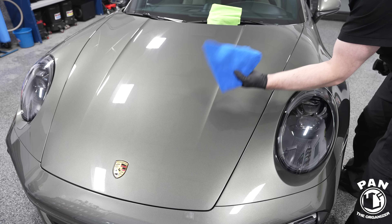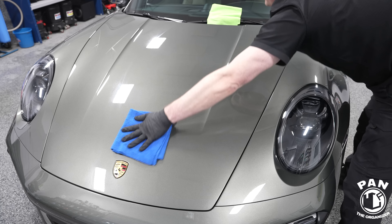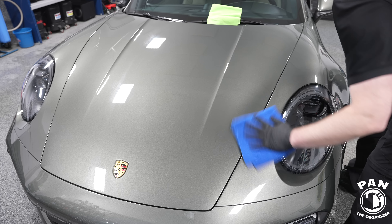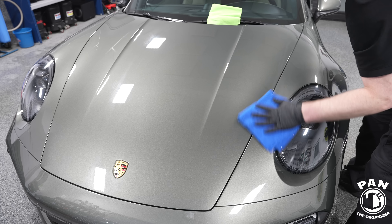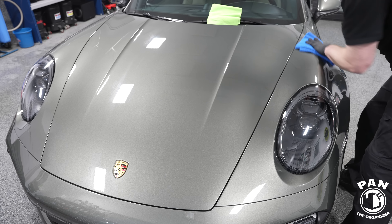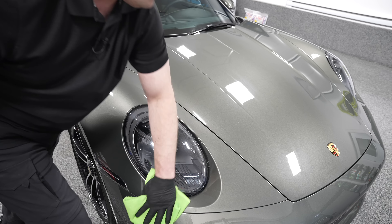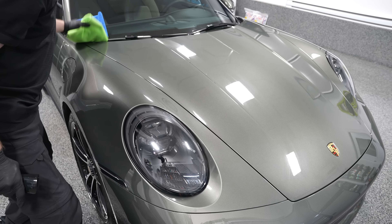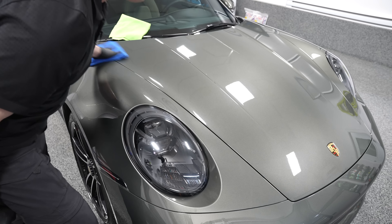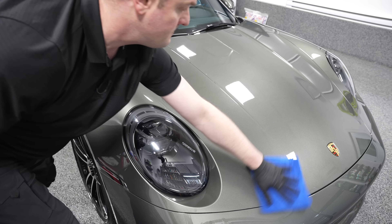Next, take a second clean and dry microfiber towel and do the final buff. It doesn't get any easier. If you do this without talking in front of a camera, you can literally protect and shine your entire vehicle in a matter of just a few minutes. And there you go — you have a glossy, slick surface, added protection, hydrophobic properties with water beading and sheeting to make the vehicle easier to wash, UV protection as a bonus, and a streak-free finish that looks amazing.